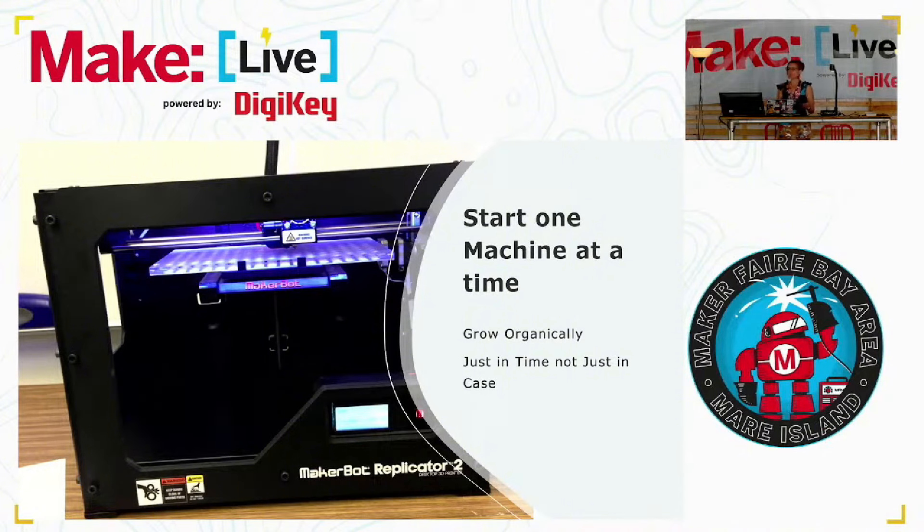Grow organically and start one machine at a time. Pick a machine that you really want to learn. Do you have a project that you want to do? Buy the machine for that project and start one machine at a time. Buy a machine just in time, not just in case. Don't think maybe I'm going to need a CNC for my next project, so I'll buy it and put it in the corner and learn about it later — that's the wrong way to do it. I started with my first printer right there, a MakerBot Replicator 2.